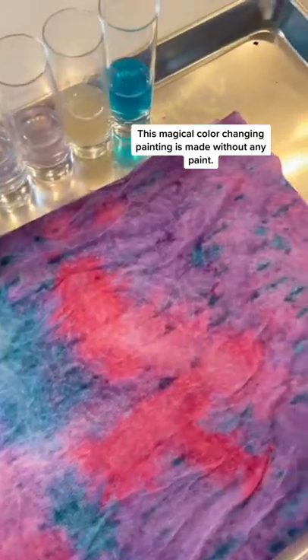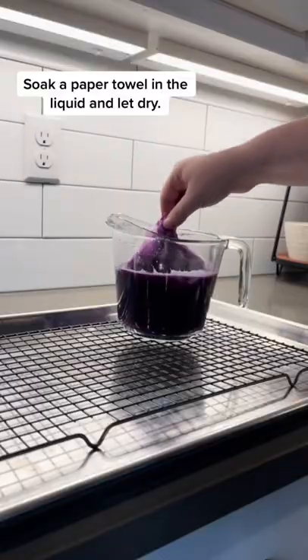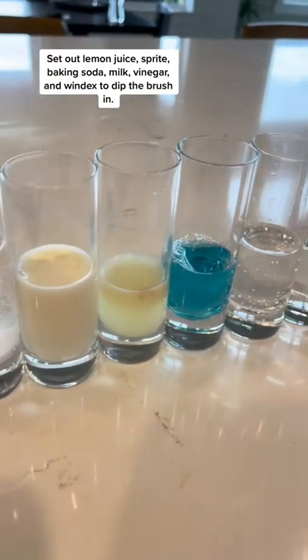This is magical color changing paint without any paint. I poured boiling water over cabbage, strained it, and dipped a paper towel in it. Once that dries it becomes your paper.